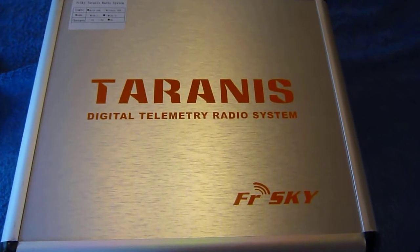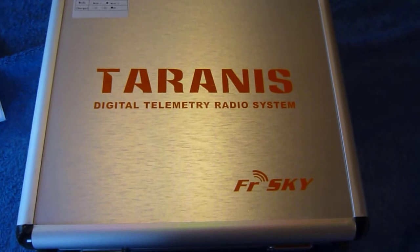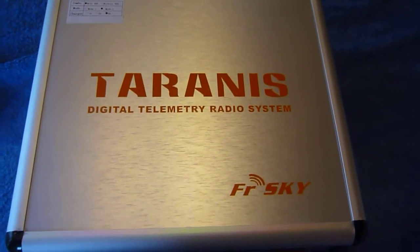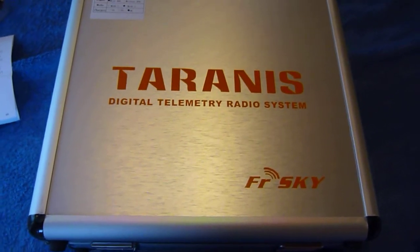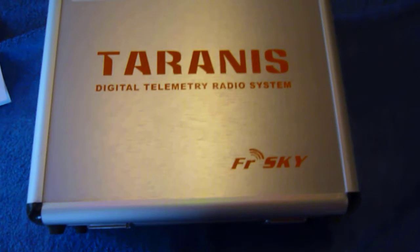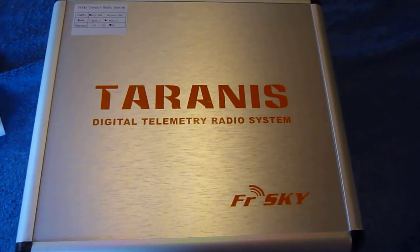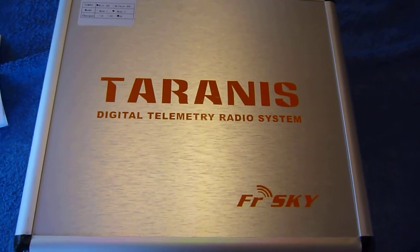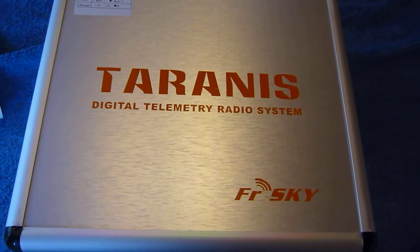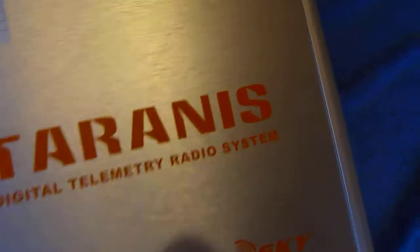Hello again everyone, this is the second video in the series of building the Quad 650 from OBI King. This is just to show the radio system I've gone for - it's the FrSky Taranis. I've seen quite a few good reports on this one so I thought I'd give it a go. It comes from China so as you'd expect it's reasonably priced, but I think they've got quite good quality in there.